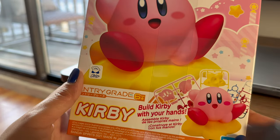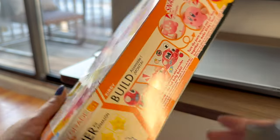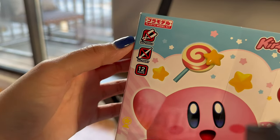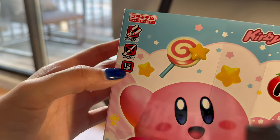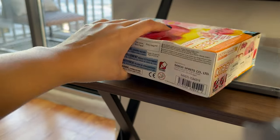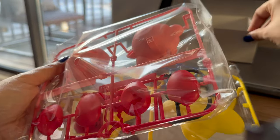This is what it looks like in the front. It's very cute, right guys? This is the side. It shows you how to build Kirby, and you don't need any tools, no paint required, and apparently there's 12 parts. This can't be too hard to build, right?